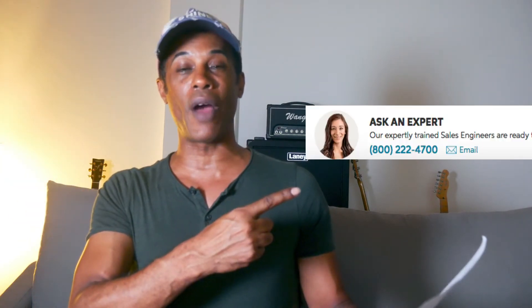Sweetwater offers free shipping, free tech support, a two-year warranty, and help from their staff — who will tell you anything you want to know, starting probably with: don't be a dumbass and buy one knob off Reverb from these guys.